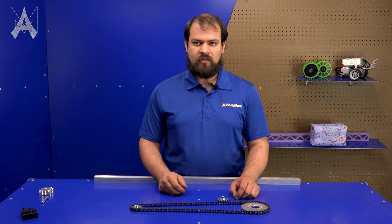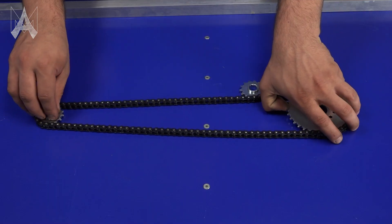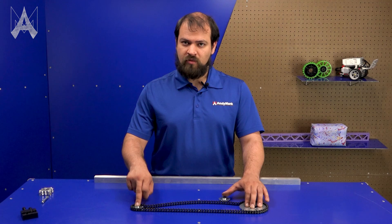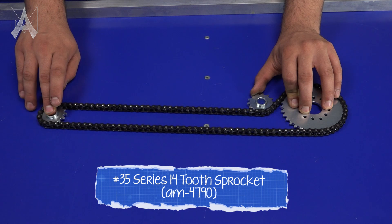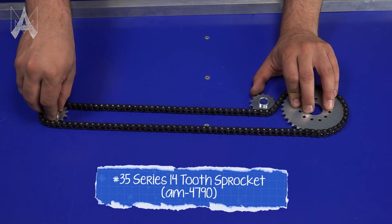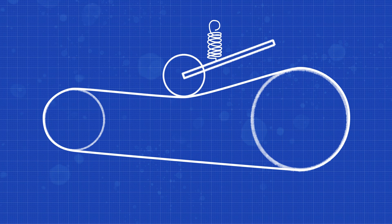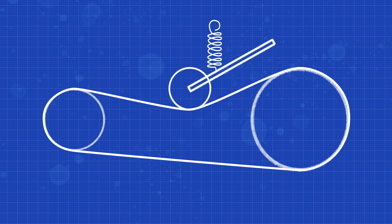The first method is to use a third sprocket to push on the chain. As you can see, this chain is too loose — it's quite floppy and will fall off the sprocket if spun. This third sprocket can act as our tensioner. If we determine where to put it such that it causes the chain to become tight again, we can either fix it in this spot, or we can have a mechanism that actively springs it into the chain.